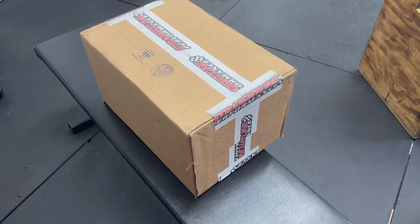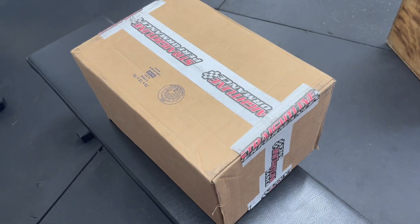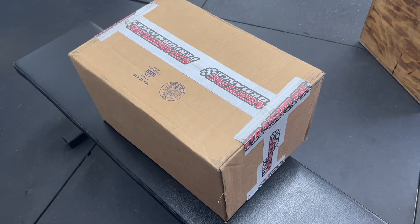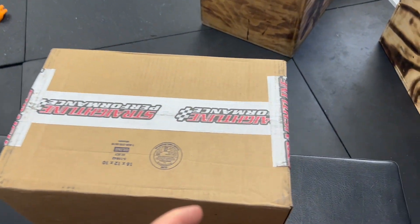All right guys, so as you can see I have a straight line box and I'm not really sure what it is because I didn't order anything — they weren't supposed to send me anything. So I wanted to unbox this with you guys, so I'm gonna just chop it open real quick and then I'll pick you back up.